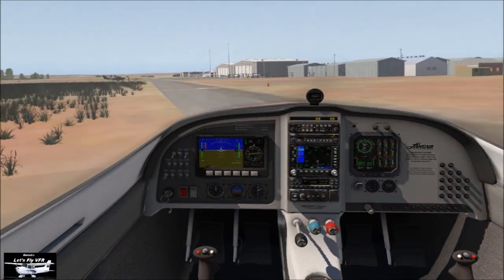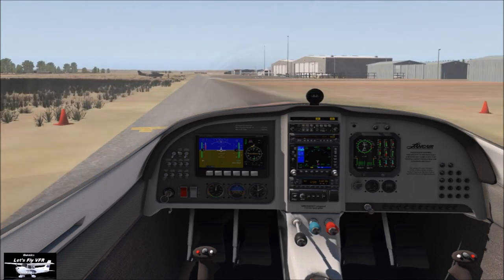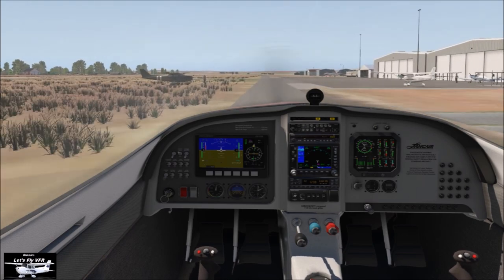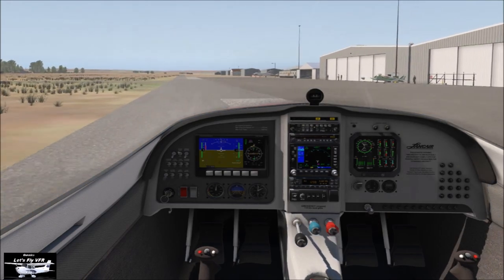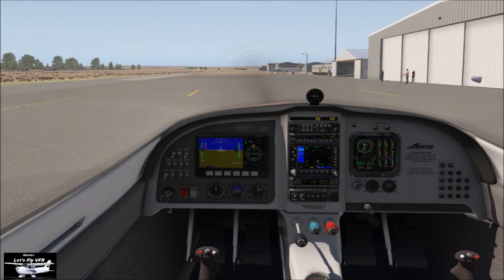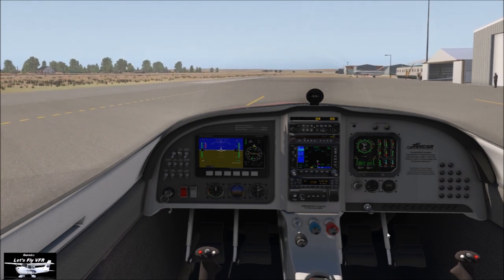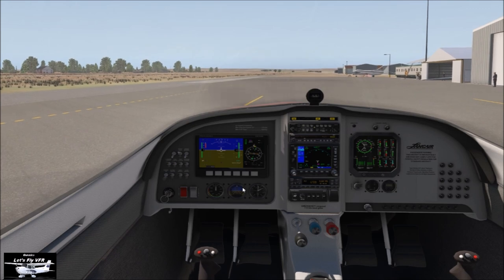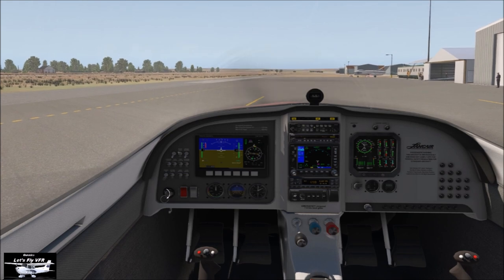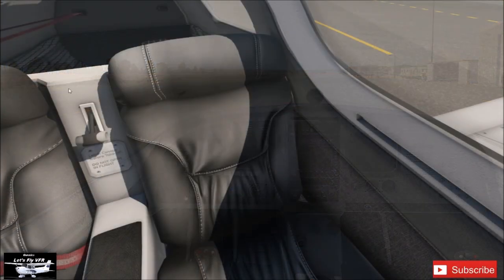I hope that was informative. It's fairly similar to the previous video, but the big difference is power-on versus power-off. The most important thing is that you go out and practice it — do your clearing turns, check you're in a safe area, and make sure you have plenty of altitude when you start. Power-off stalls are for practicing your landings if you get distracted on approach. Power-on stalls are all about takeoffs — you need to be comfortable that you'll react correctly, because you'll already have been distracted by something. Until next time, let's fly VFR.